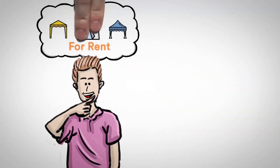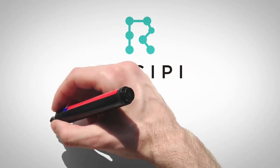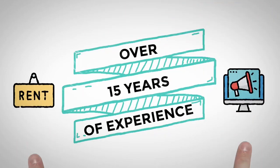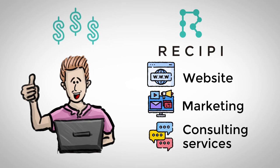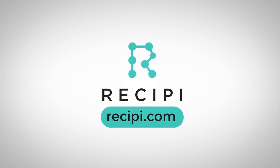Are you thinking of starting a rental business or growing your rental business? At Recipe, we help young hungry entrepreneurs like you start their own business. Our experience of over 15 years as rental business owners and professional digital marketers makes us the greatest team to help other people launch their own profitable business through website marketing and consulting services. Go to recipe.com to start or grow your rental business today.